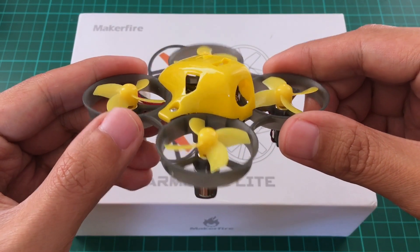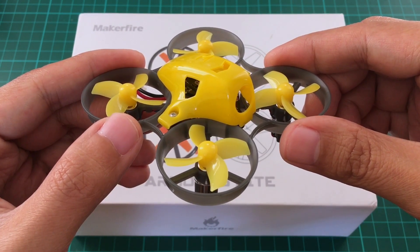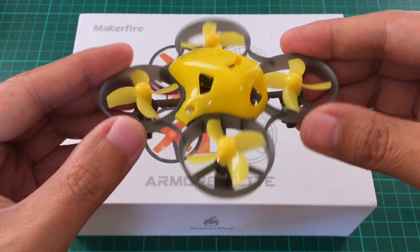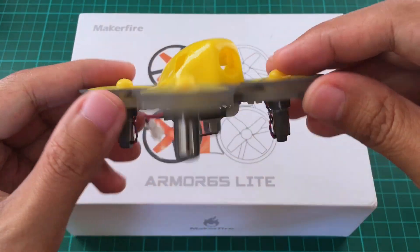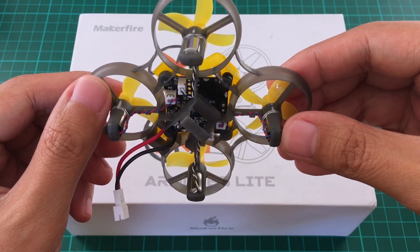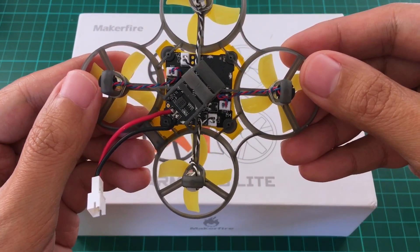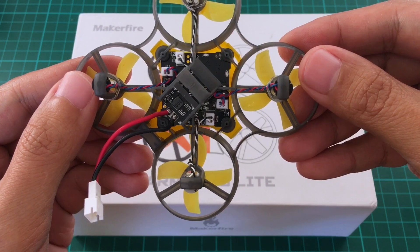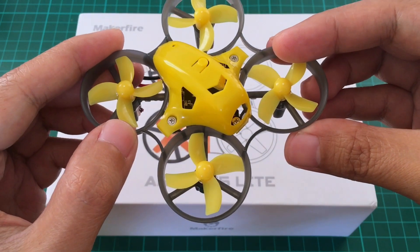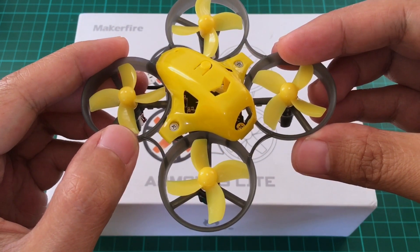A few months ago I was building these quadcopters. This is what I call the prototype Armor 65 Lite. It's actually upgraded already, so you have a strong frame — the Armor 65 frame — and the motors are actually stronger than the typical 14,000 kV. These are 17,600 kV. Best of all, the FC is a Whoop Light with Silverware installed, and Silverware, as you all know, lets you use both angle and acro, and aside from that can also be customized because the code is actually open source.